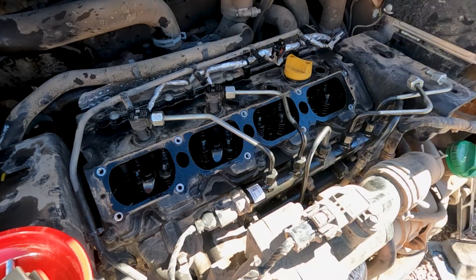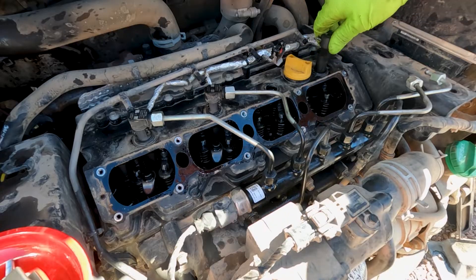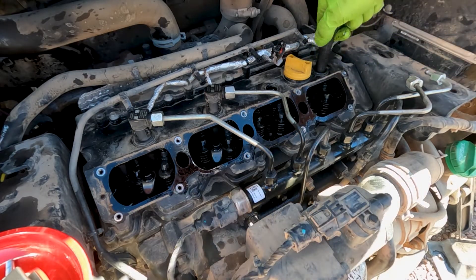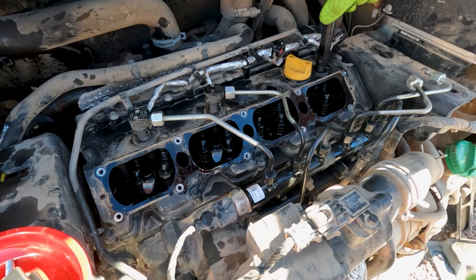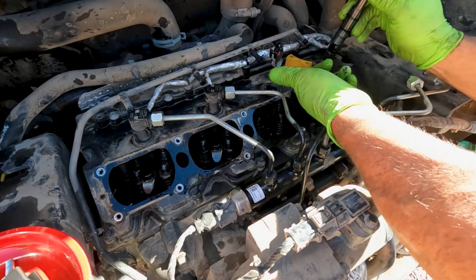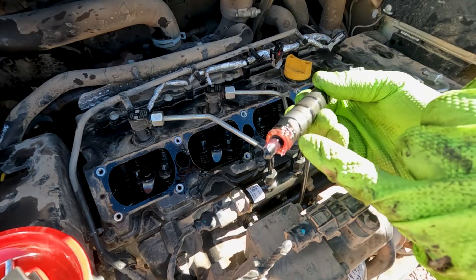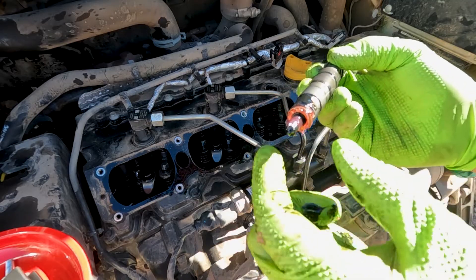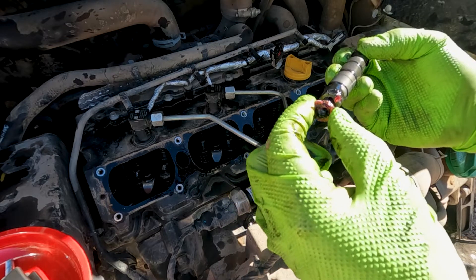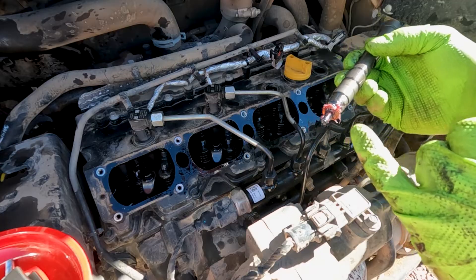What I did is put a little grease around the injector, put it back down in the hole, and that grease grabbed our little spacer and pulled it back out for us. Now I'm going to get two new spacers and two new injectors and get it put back together.